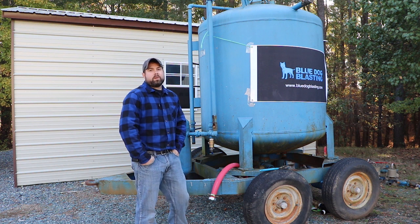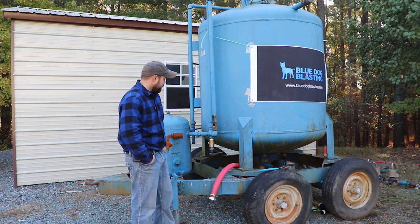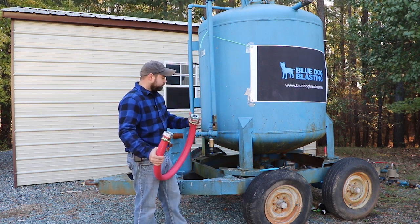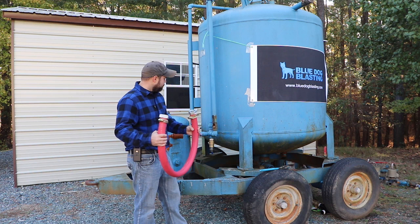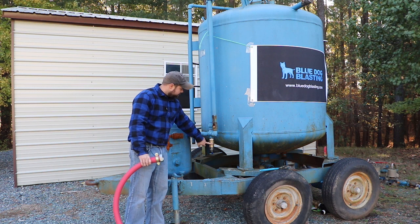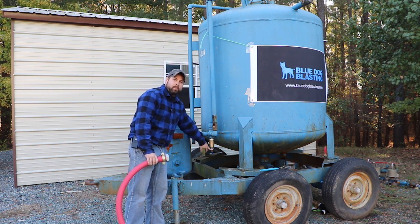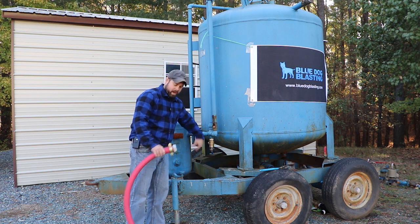Hey Blasters, Sean from Blue Dog Blasting. So today we are going to do the first step in our rebuild for this big blue bulk blaster — that is assembling the pusher line that we already made over in the shop a little bit earlier. Now in order to get this on, we have inch and a half ends with our inch and a half air pipe. From our piping we actually have inch and a quarter piping along with the inch and a quarter brass ball valve so that you can shut your air off so you don't have any pressure going to your lines. So we did have to put a reducing nipple going from inch and a quarter up to inch and a half to get these on.